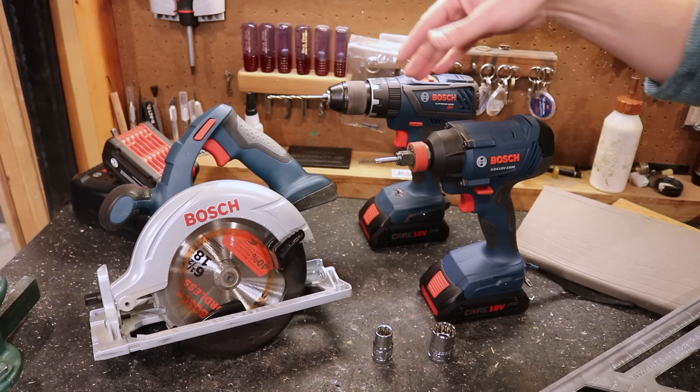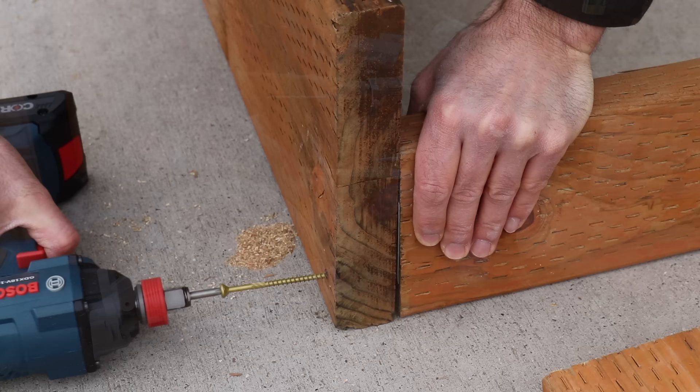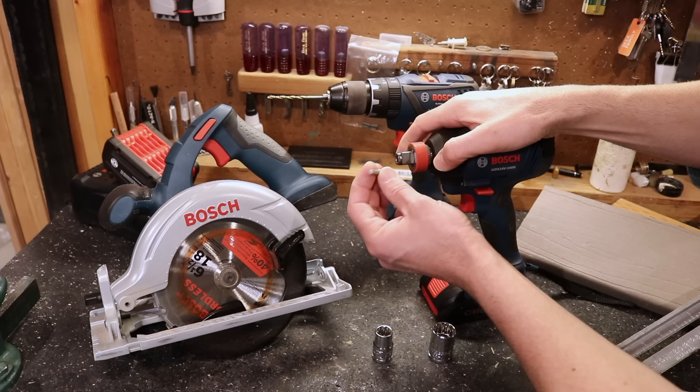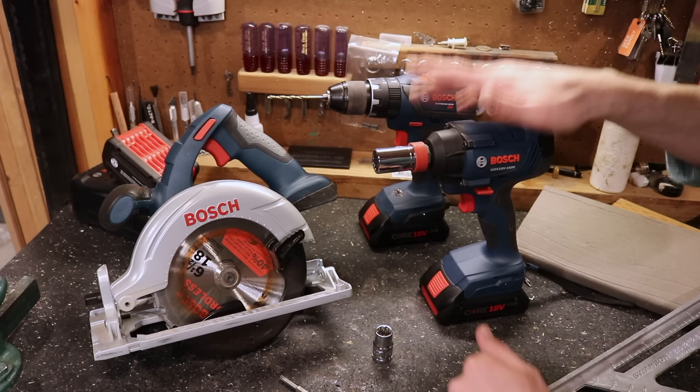The difference between an impact driver and a drill is that the drill uses drill bits, while the impact driver is for fasteners. It's got a hammering action — you can hear that when we're using it — and it drives in your deck screws or lag bolts. The sockets snap right on with no adapters, so it's a really convenient tool. You'll use it a lot and it's much better than using a drill for fasteners.